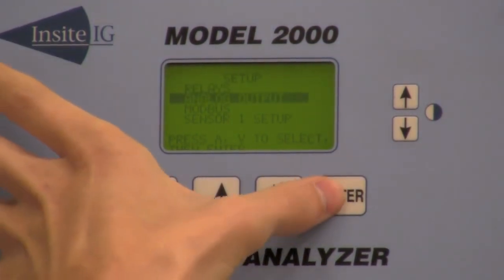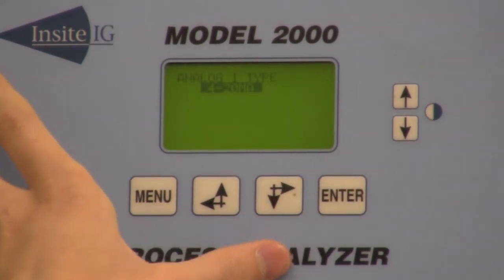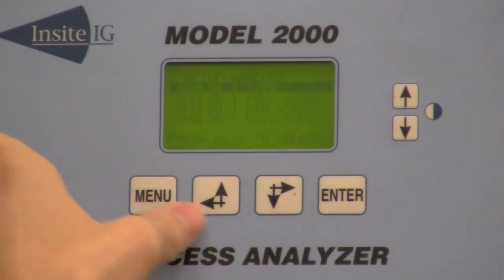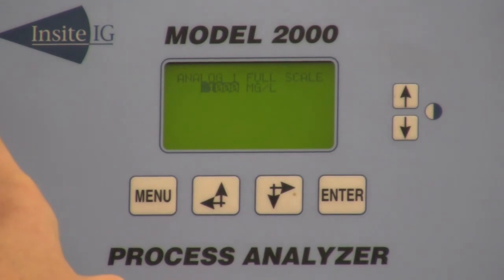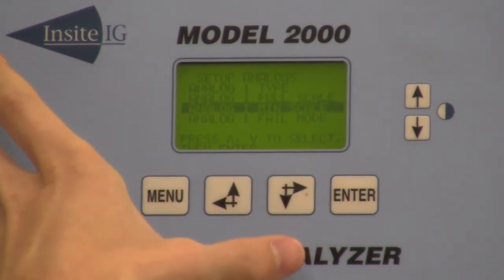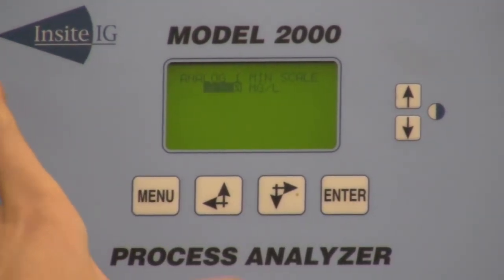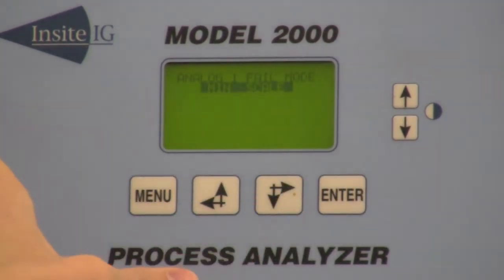Then you're going to set up your analog output. You have your analog type, which you can choose 4 to 20 or 0 to 20 milliamps. Then your analog full scale, which you can set to whatever you choose for your process. Then analog minimum scale, which is always going to be set to zero.